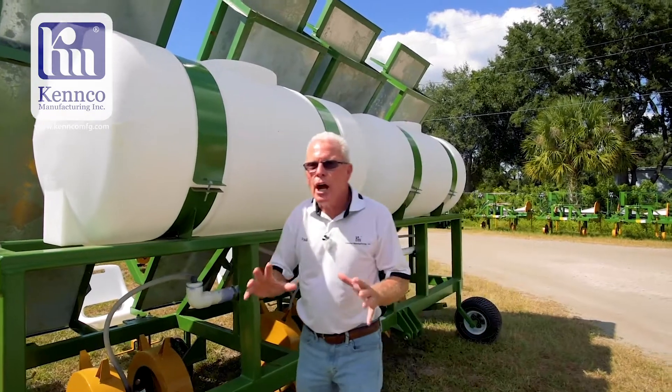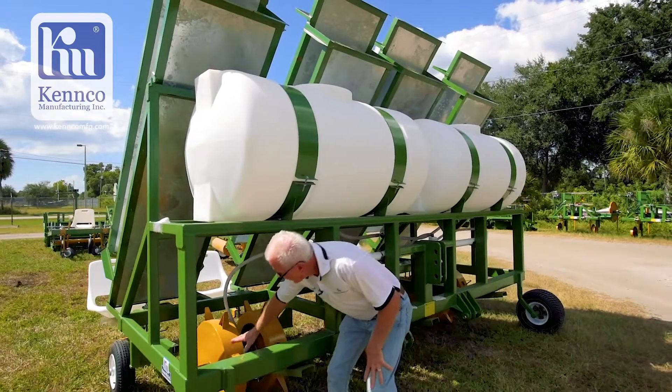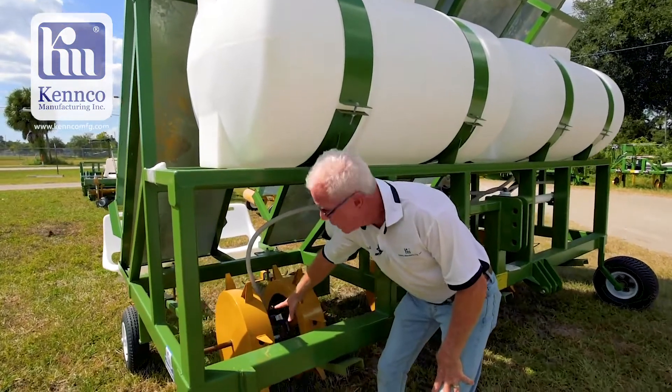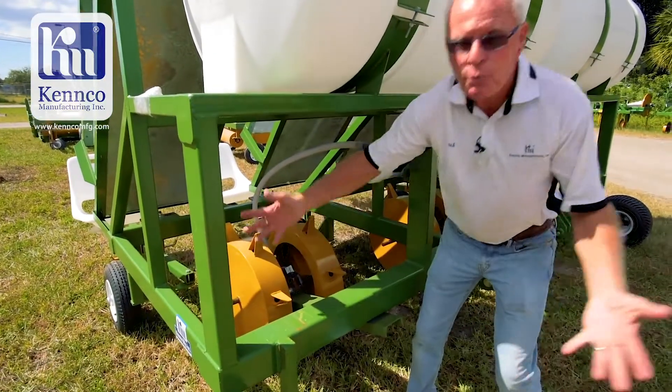People ask me is it hard to change out my punch wheel? Not at all. You're going to loosen up two set nuts on the wheel, tap your axle out, put the new wheel on, tighten up your set nuts, and you're ready to go.